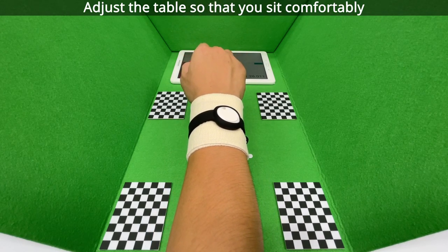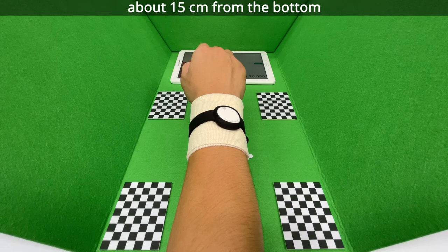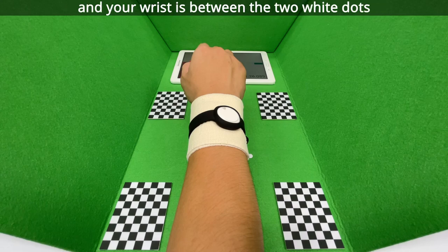Adjust the table so that you sit comfortably with only your right arm in the middle of the box, about 15 cm from the bottom and your wrist is between the two white dots.